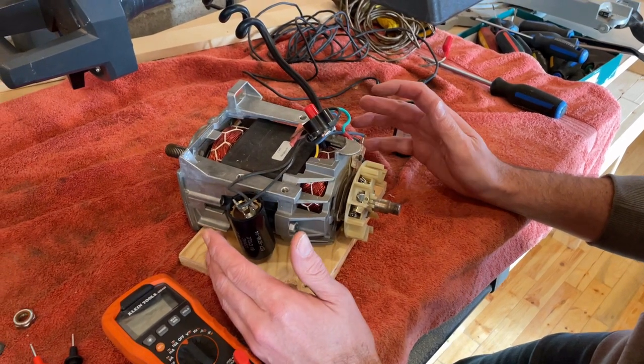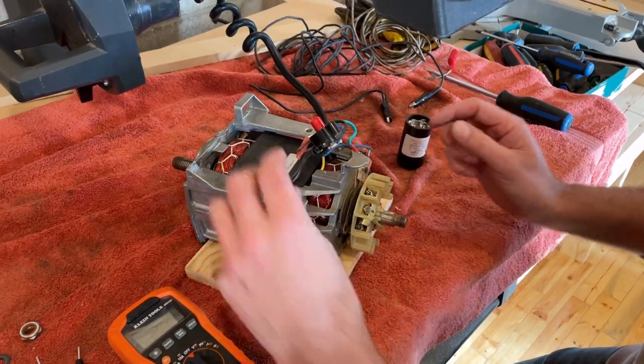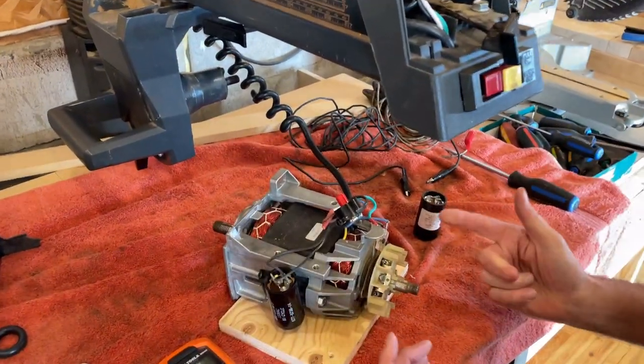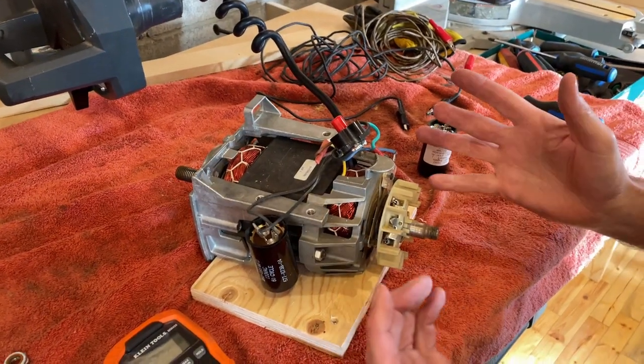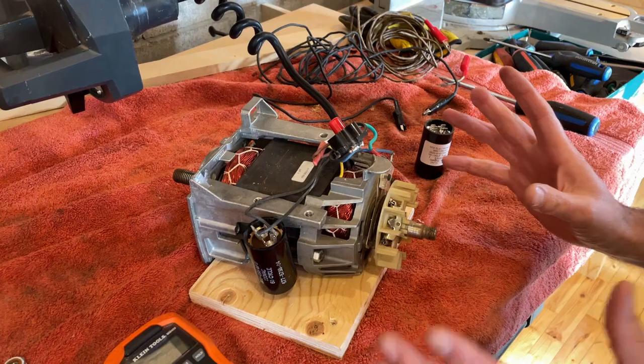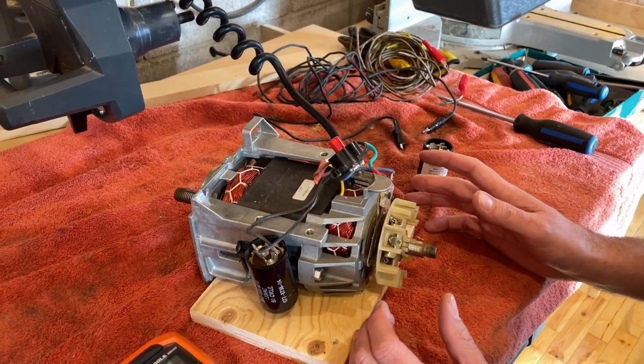Today we're working on a radial arm saw. This is an old saw I got from my dad, and when we go to turn on the motor, it will not spin. So we know something's wrong in the circuit here — it's drawing a lot of power. We've already tested it and know what's going on, but I wanted to go through a couple of components quickly on this motor.